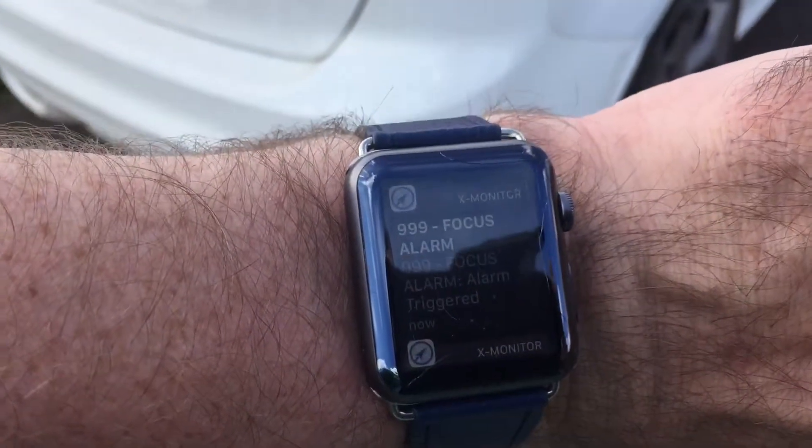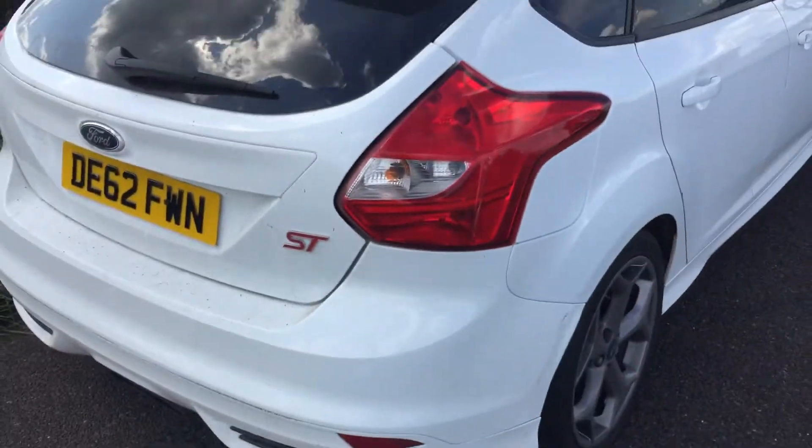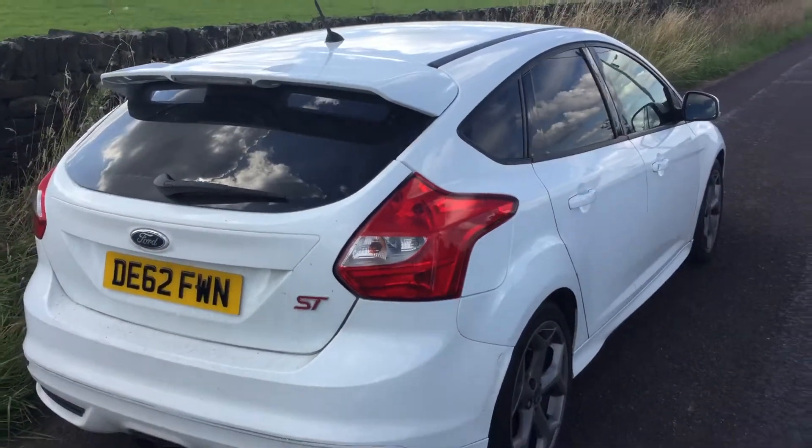I've actually got the iWatch on as well, so you can see my watch — I've got multi notifications coming through to my watch as well. You also get the ability to disable the car so it won't start, on the app on your phone.